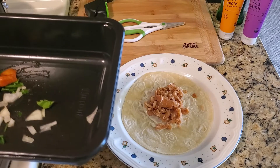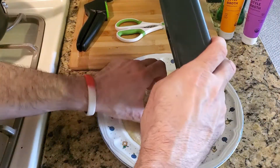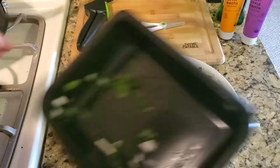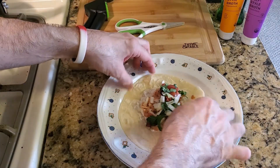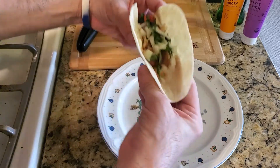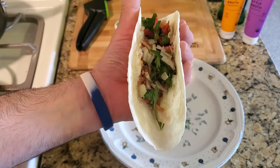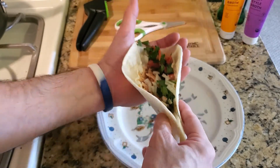The final step of the 60 second salmon taco is just put this on top, and there's your taco. You can eat it like that, or you can fold it up and eat it like this. That makes for a really fresh and healthy taco, because you have the salmon and all the healthy ingredients.